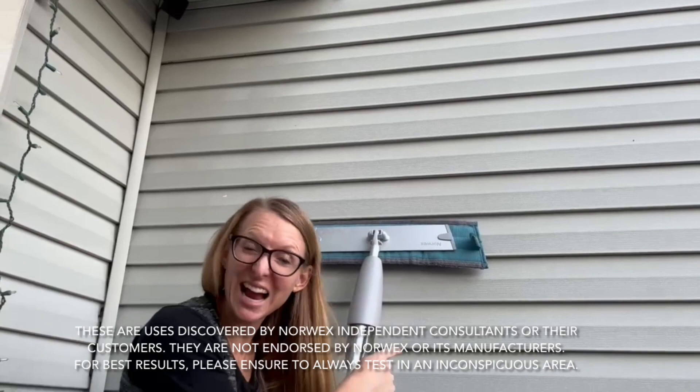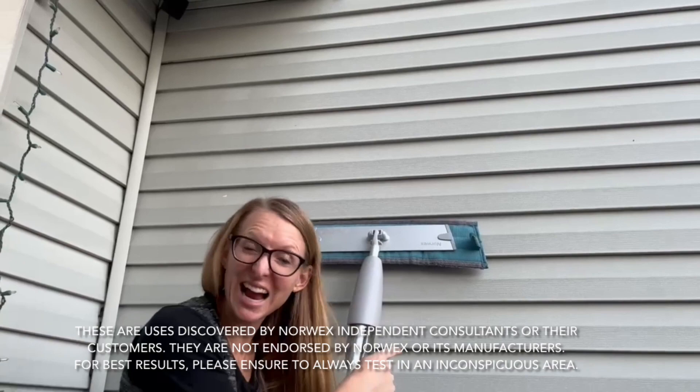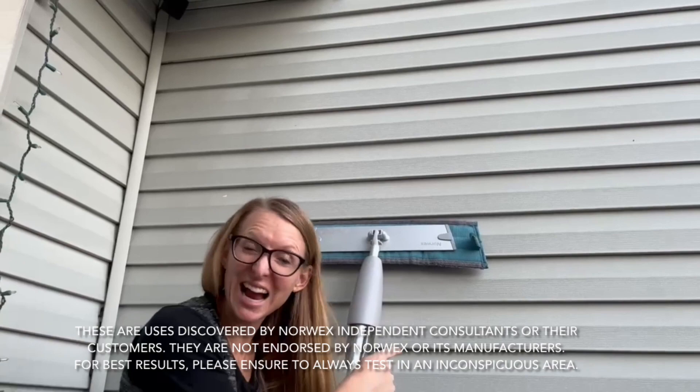You can even mop the siding on your house. Look — we can spray mop as we go. Amazing! We hope you enjoyed our mop video. Happy mopping, y'all!